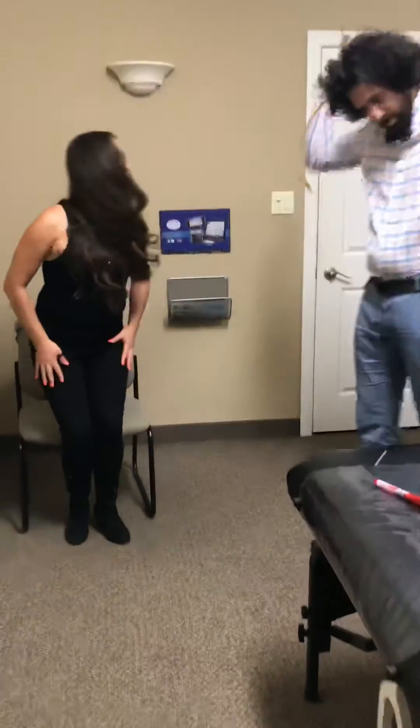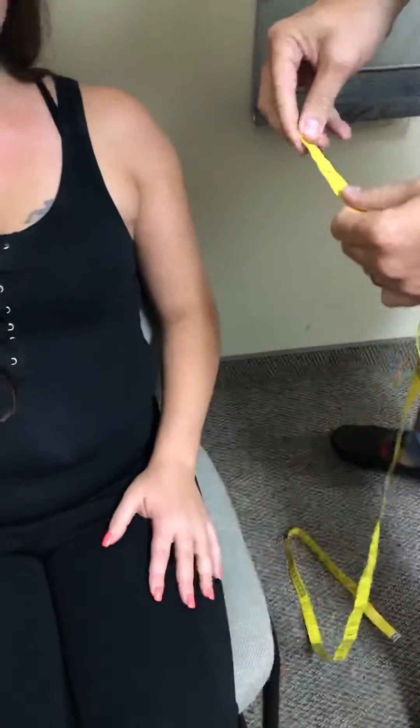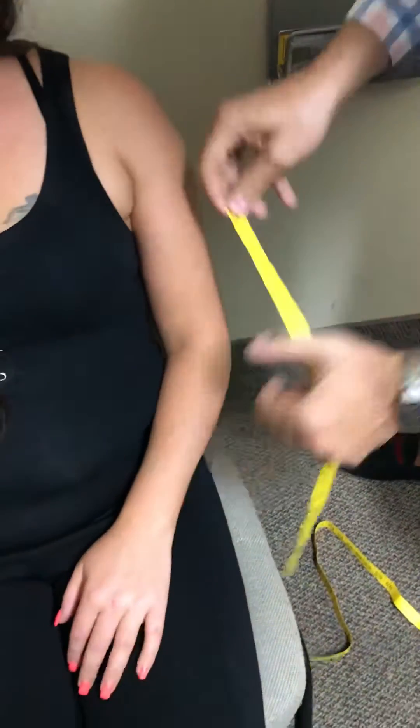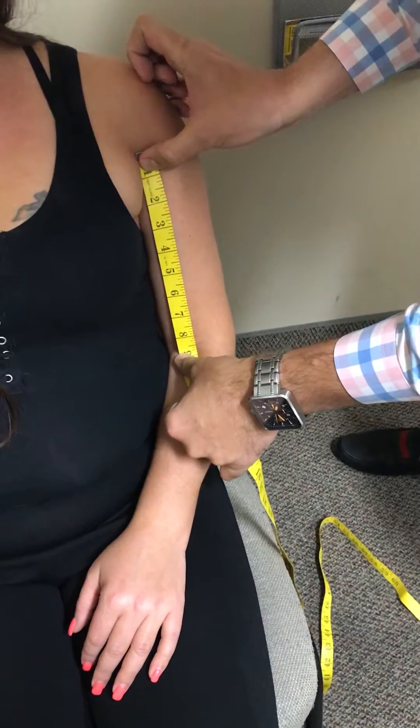Have a seat please. First, what I'm doing is measuring the distance from the top of the anterior axillary fold to the cubital fossa, and that's almost nine inches.